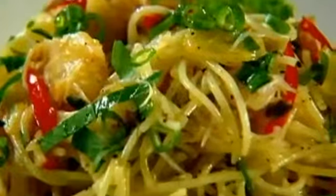Serve with lime juice and a drizzle of olive oil. Angel hair pasta with crab, chilli and lime — done.